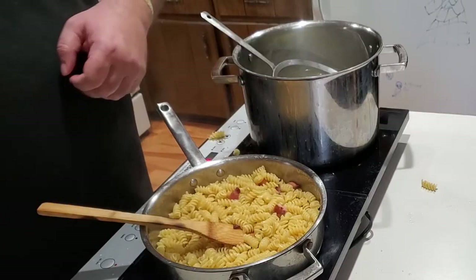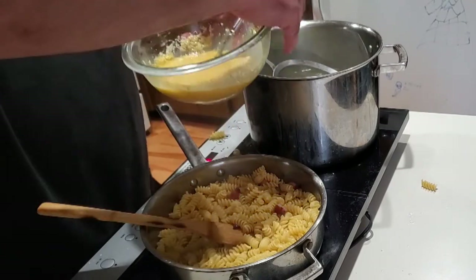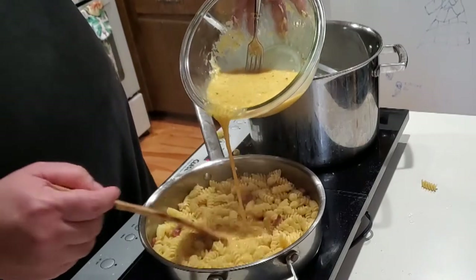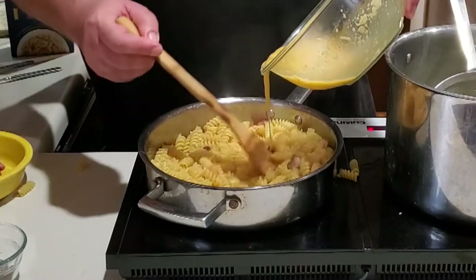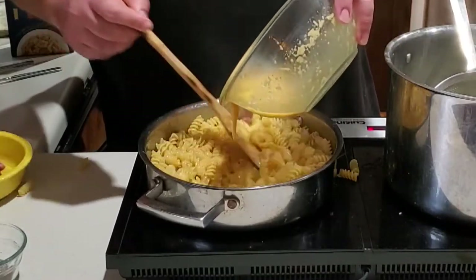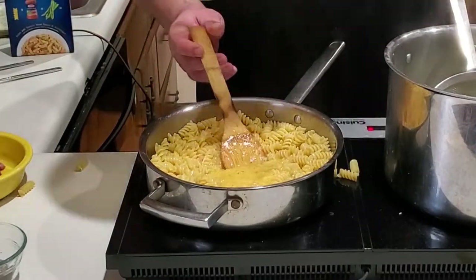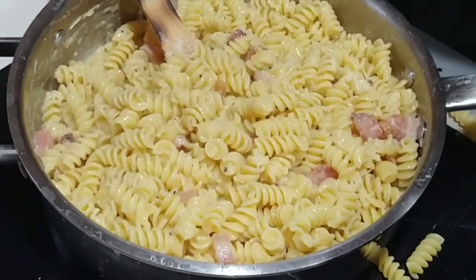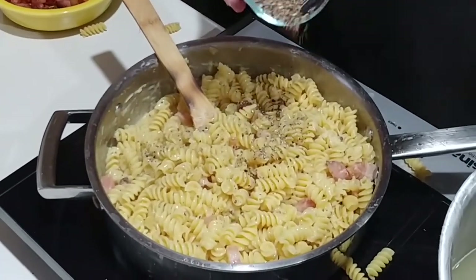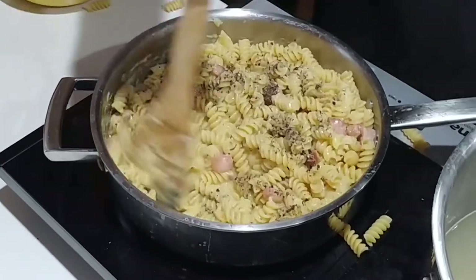Once you have your pasta in there and the water and fat are starting to emulsify, while stirring, slowly pour in the egg slurry and keep on stirring. Remember your pan is off, so the only thing keeping this hot is the residual heat from the pan and the pasta water. Keep it moving — this gentle heat is going to cook the eggs without scrambling them, which will make the sauce thicker and richer. Add in some pepper and stir that in; pepper is an important and often overlooked component of carbonara, so be sure to add a bunch.